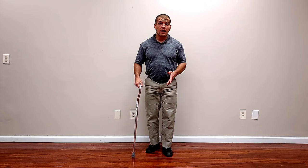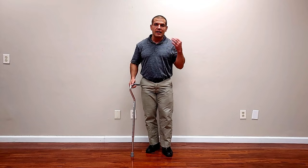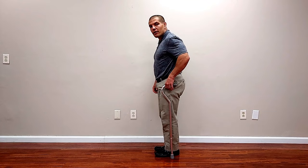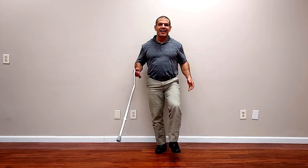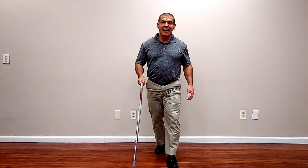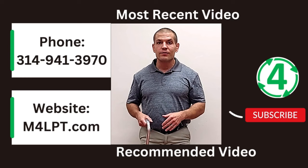That's really all for this video — a quick tutorial on how to adjust your cane and how to walk with it. To re-highlight the top points: have the cane roughly the height of your hip bone, with your elbow bent about 20 to 30 degrees and the cane six inches out to your side and six inches in front. Hold the cane in the opposite hand from the sore leg, and move the cane at the same time as the sore leg. Hopefully you found those tips helpful — give the video a like and subscribe to our channel so you can get notified of future videos. Thanks for watching!